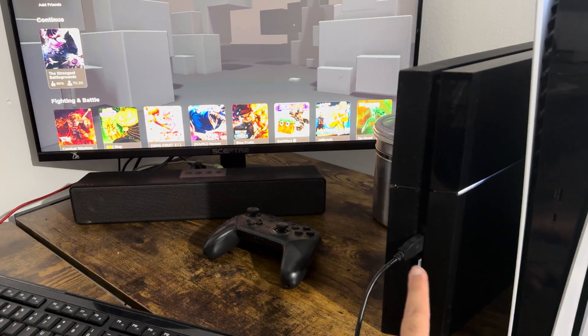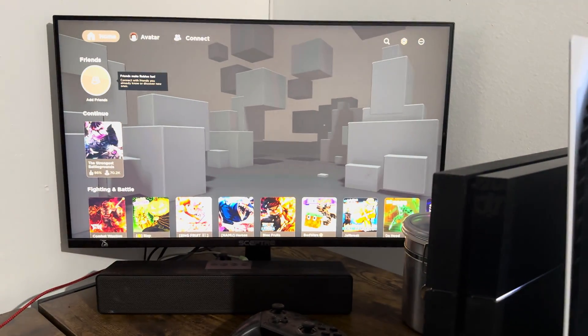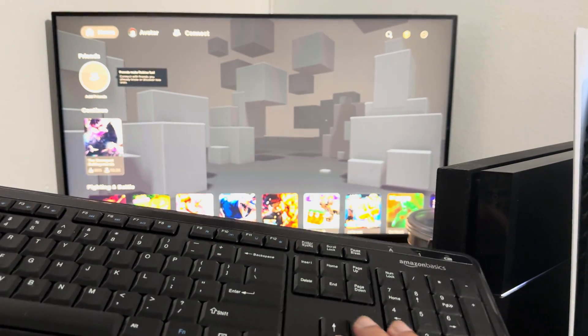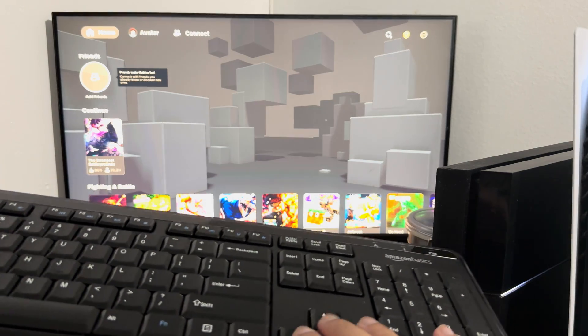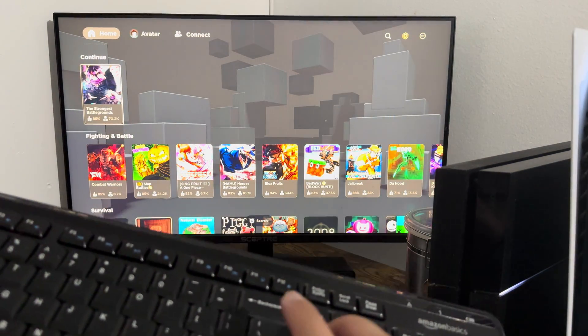As you can see, I actually have a wireless USB port connected to my PS4 right there, and pretty much my keyboard is automatically connected. PS4 and 5 is very good at that — you really don't need to do anything other than just literally connect into the port itself.